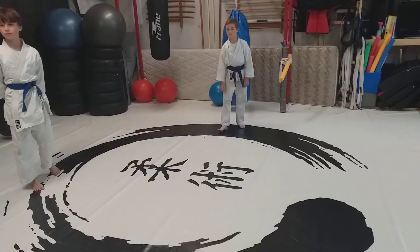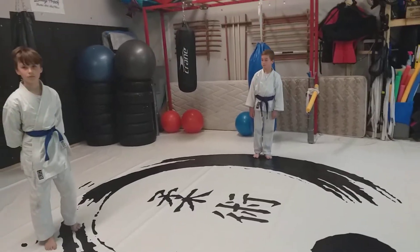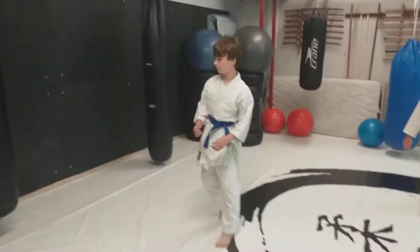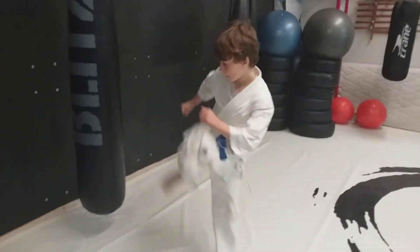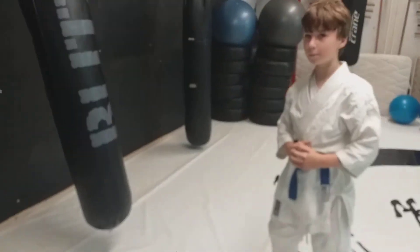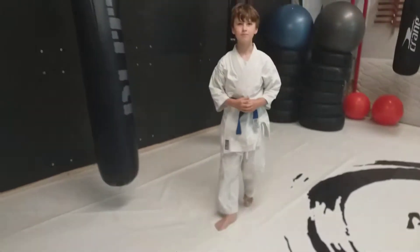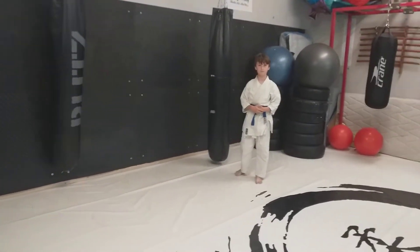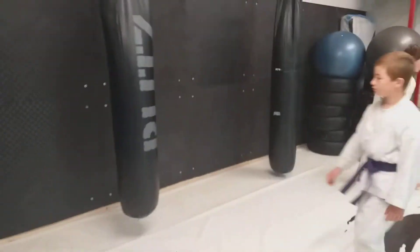Moving on nice and quick. We're now going to have a look at a side kick. So for the side kick, we raise the knee up and then the leg extends. The heel of the foot is what's going to kick the bag. The next movement is a round kick — for a round kick, we turn our body around.